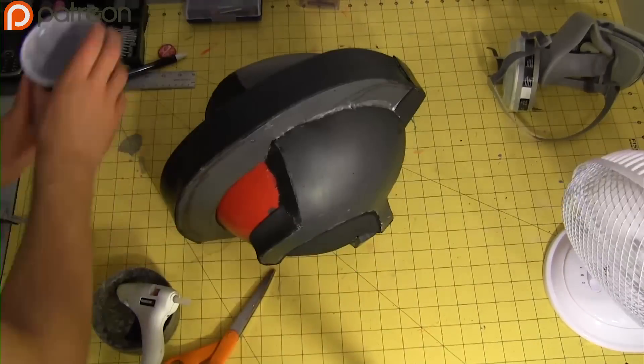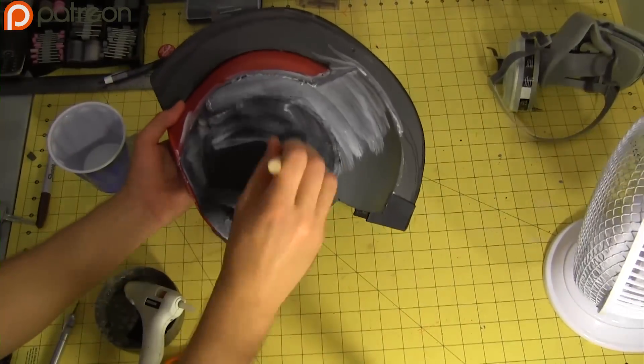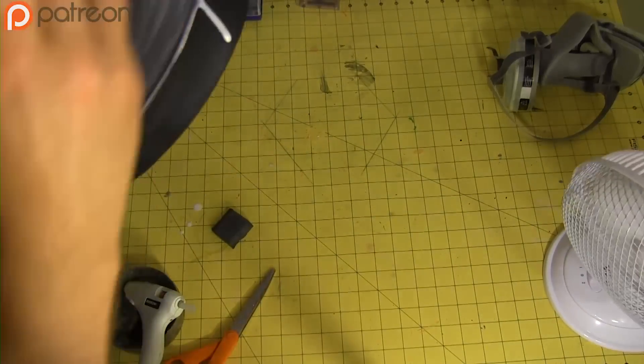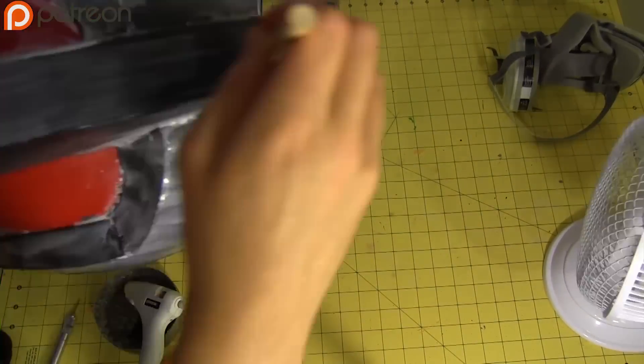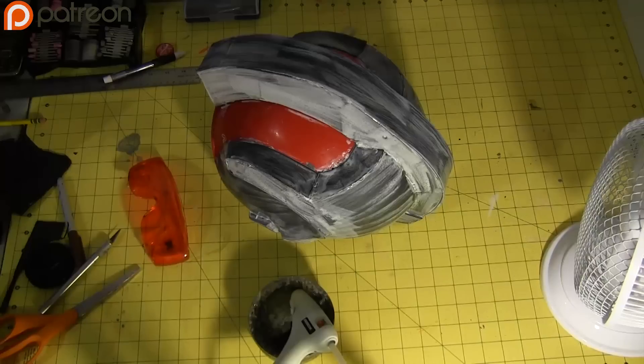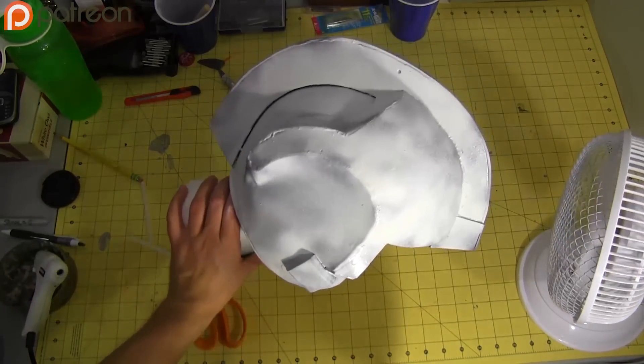Before I painted the foam, I sealed it. This time I'm using a mixture of 50% white glue and 50% water, but I think in this instance PlastiDip might have been better. Really, it comes down to what you're most comfortable with — this much white glue takes about the same amount of time to dry as PlastiDip would. When the sealing process was done, I spray painted it white, ran out of spray paint, and had to finish with acrylic.